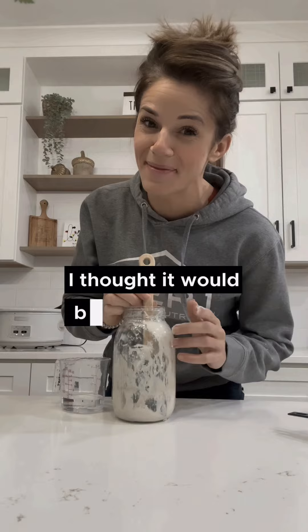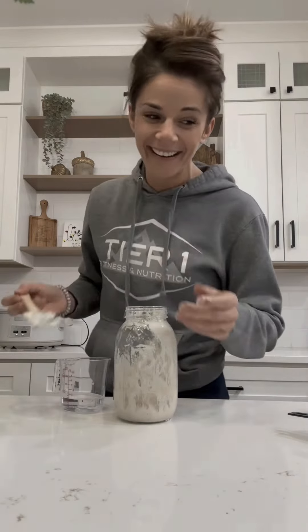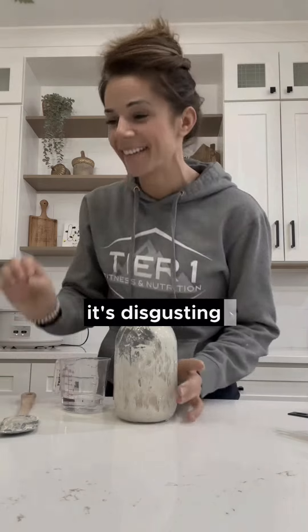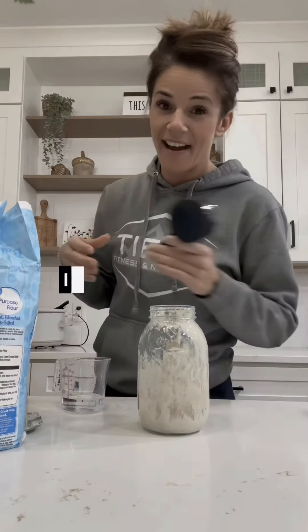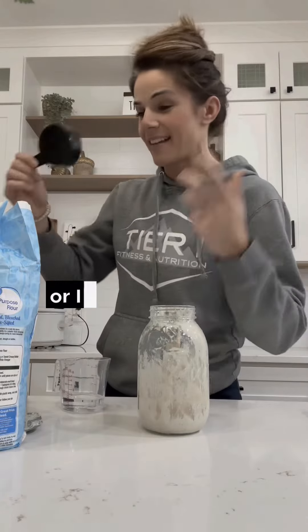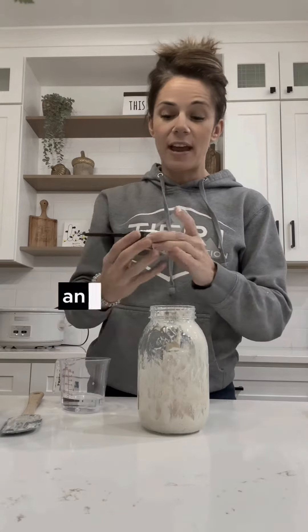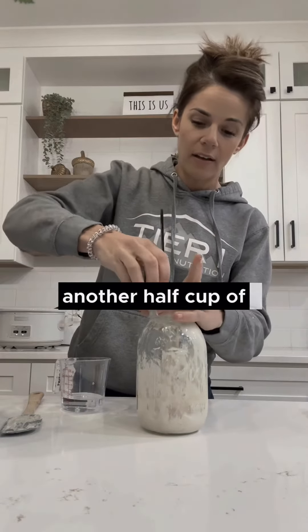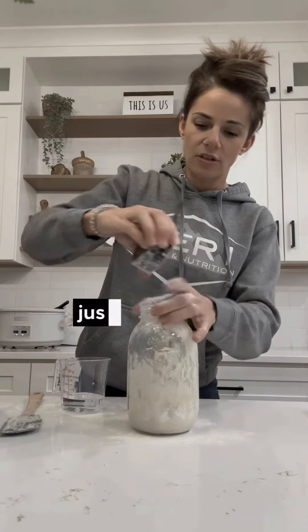I thought it would be a good idea to taste it as I was throwing it away — it was disgusting. I had this hope that it would taste like bread or something, but it was not how I thought. That was pretty gross. Anyway, let's feed this — another half cup of flour.